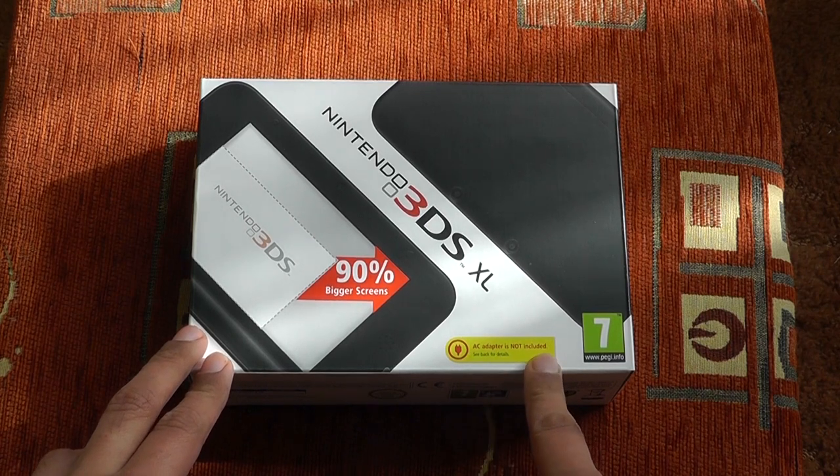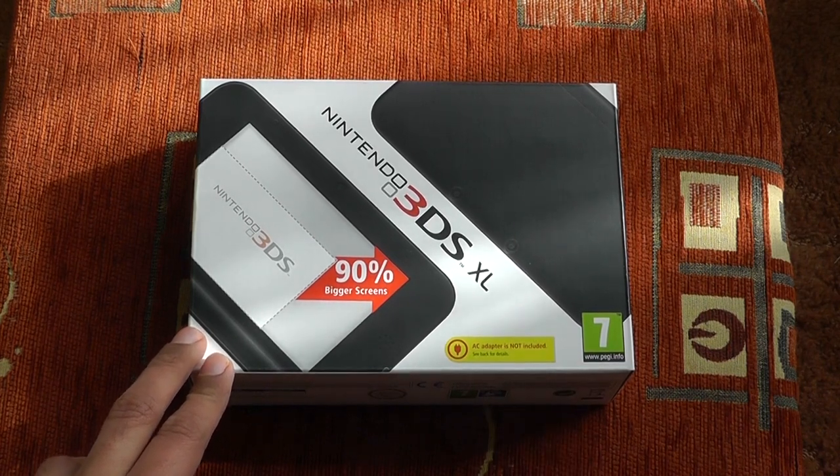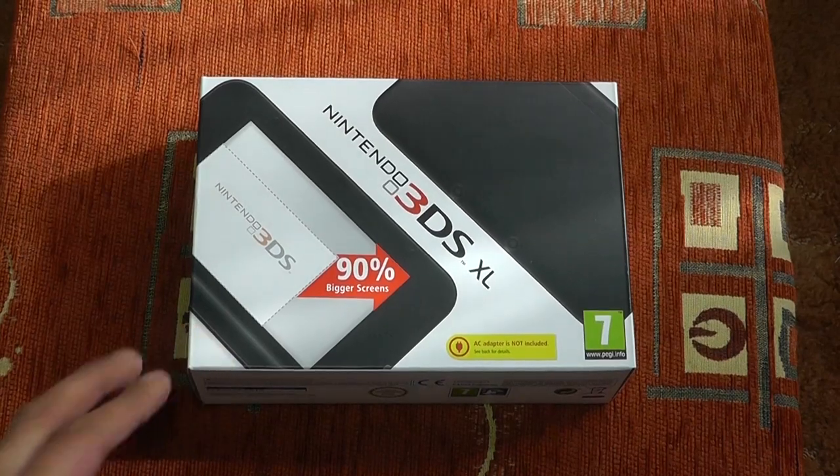As you can see, the AC adapter is not included. That's slightly annoying, but I already have an AC adapter, so that's not too much of a problem for me.